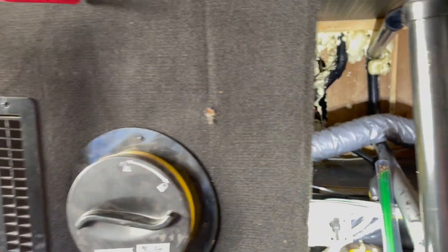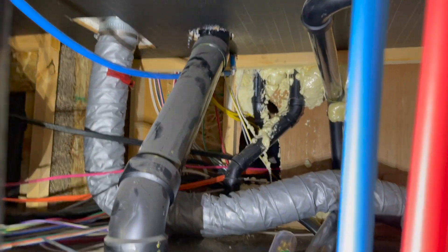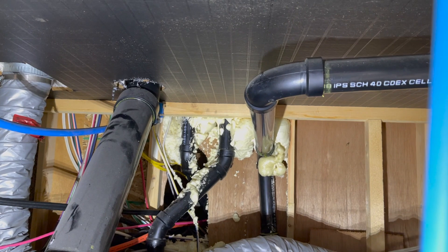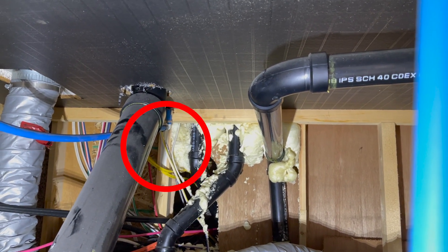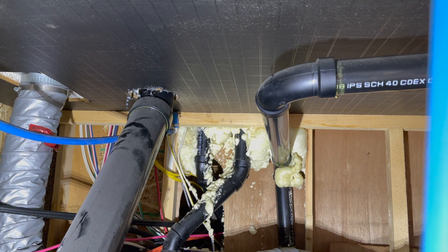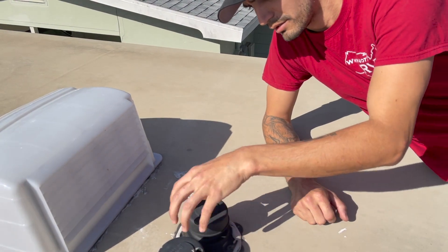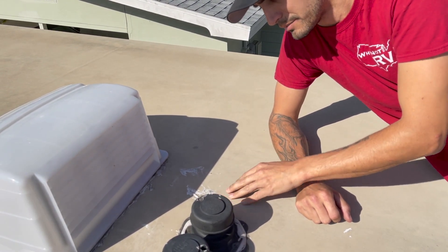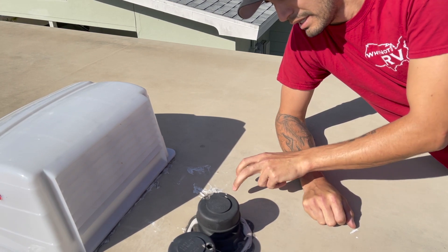I took down the wall panel and behind it you can see the two pipes — the vent tubes for our gray and black tanks. Right next to them on the left side there's space enough for these cables. So we're going to go up on the roof, drill a hole just a couple inches away from that pipe, and run our cables down through there and out the bottom. Fingers crossed — let's hope this works. Right here on the roof are our vents. I've already put my fish tape all the way through and tapped on the roof to confirm there's a cavity in that area for the cables to run.